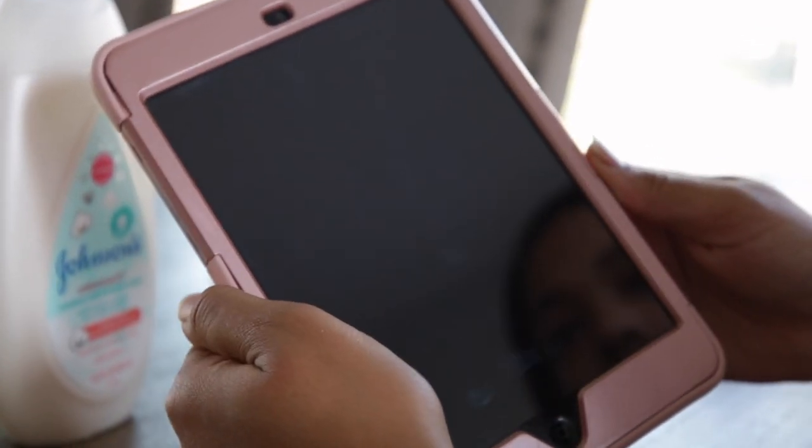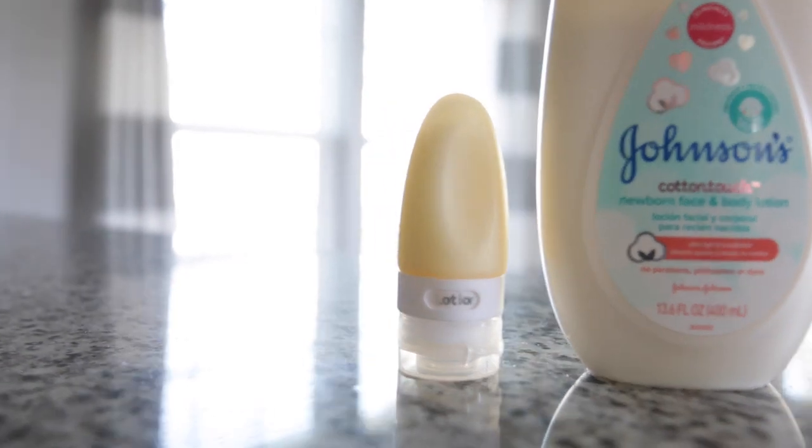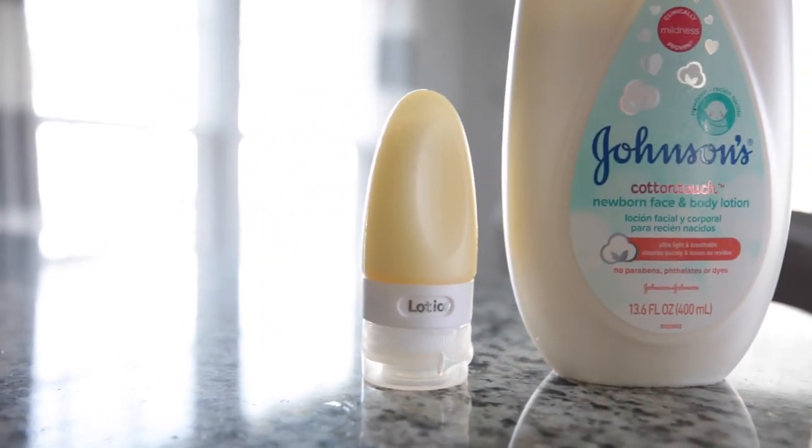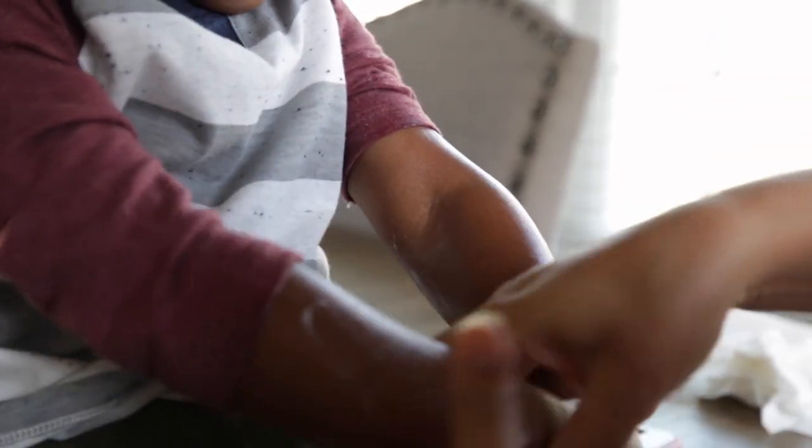That is because the cotton touch lotion is ultra light and breathable, and absorbs quickly without leaving residue on the skin. The cotton touch lotion is made with real cotton and also has other quality ingredients — it's designed specifically for newborn sensitive skin.